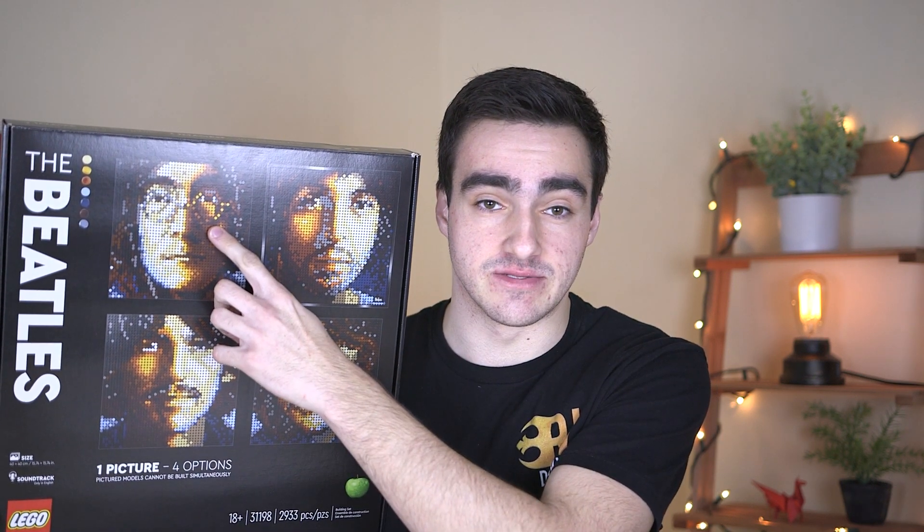Welcome viewers, this is Danny from RubbleLug here with another review. Today we have set number 31198, the Beatles mosaic set. This gives you the option to build one of four Beatles - you can build any one of them but there's only enough pieces to build one at a time. Today I'm going to go ahead and work on the John Lennon.